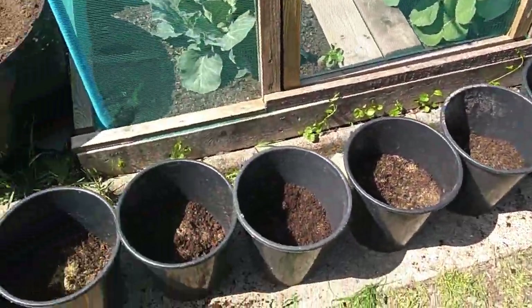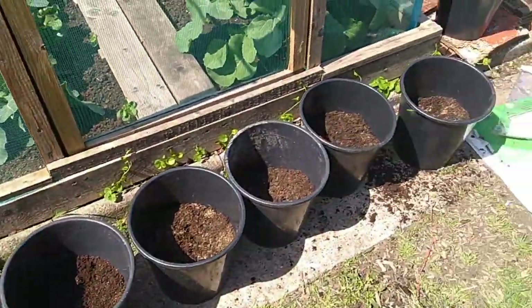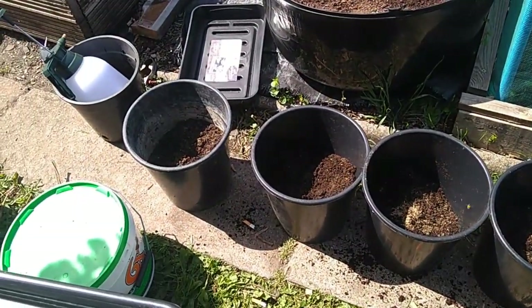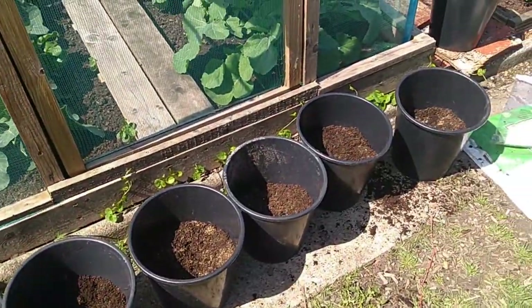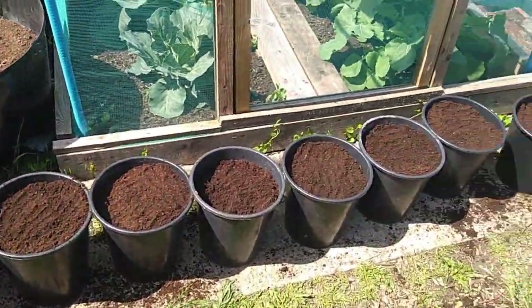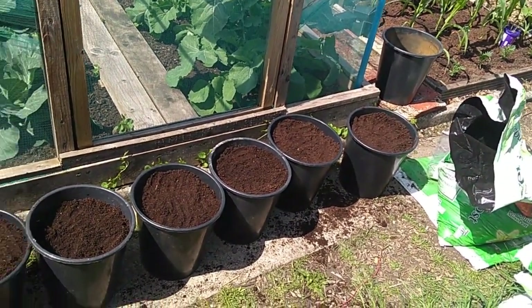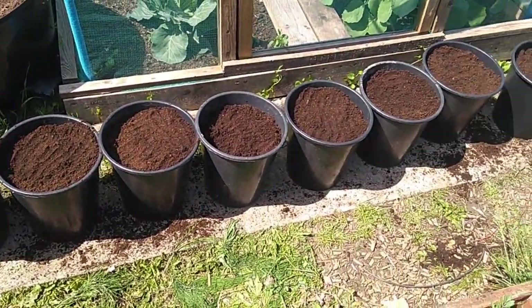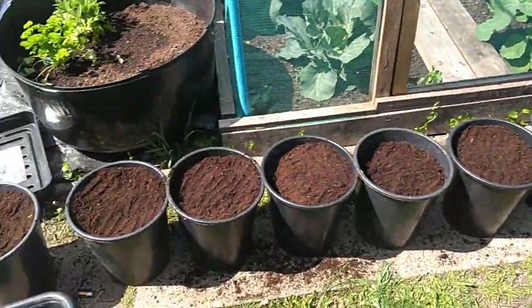A small handful of bone meal mixed into the bottom half, then I'm just going to top that up with normal compost. Let the roots work and find that nutrition below. In they go - leave about an inch around the top so it's not all spilling out. And it's time for step five, which is actually getting the plants into the buckets.